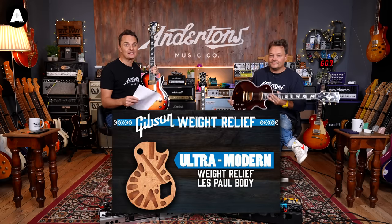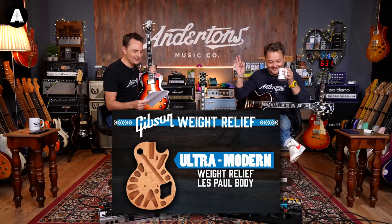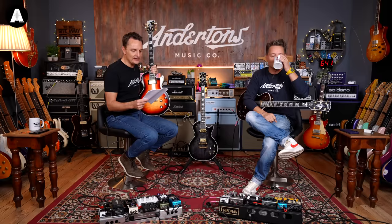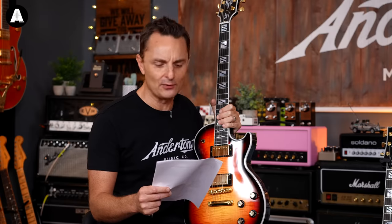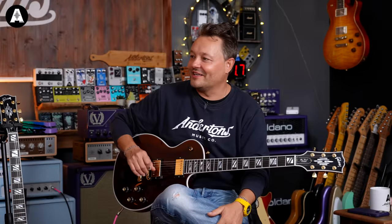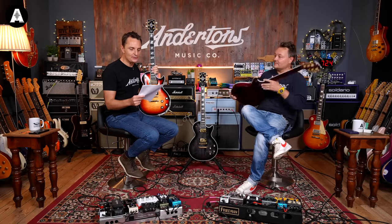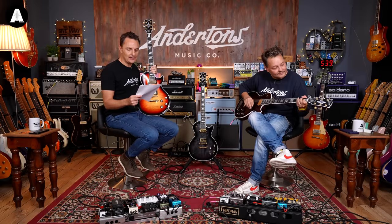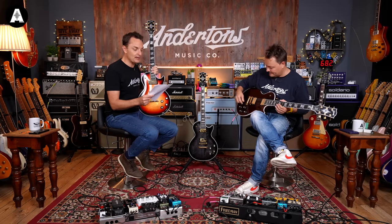We've got a mahogany neck, ebony fretboard with a compound radius fretboard. The contoured heel access which I showed you. A beautiful mother-of-pearl adorned headstock, first inspired from a design in the 1940s — it looks a bit art deco-ish. We've got a Gibson BurstBucker Pro and a BurstBucker Pro Plus pickup set, with push-pull coil taps on the volumes and a phase adjuster on one of them, and a pure bypass switch.